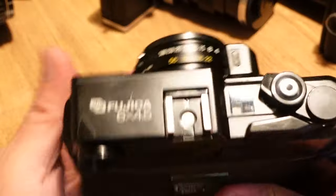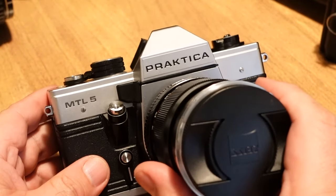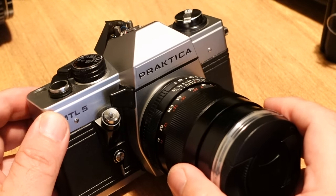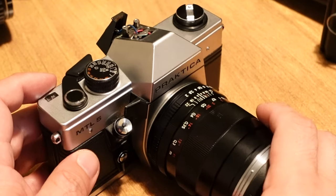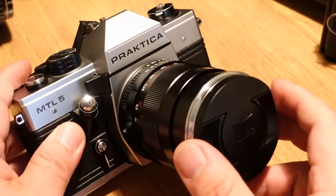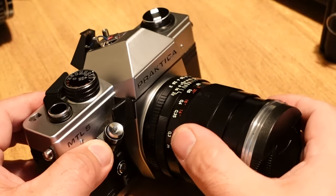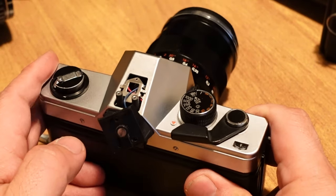The second camera I got was this Praktika MTL5 — an M42 mount camera. I'm really into Prakticas because they are cheap, M42 mount, and they have split image viewfinders, which is very attractive to me. I have two great M42 lenses: a Zeiss 35mm Distagon — my favorite lens — and a 50mm f1.4. I always wanted a modern M42 SLR with a split image viewfinder.